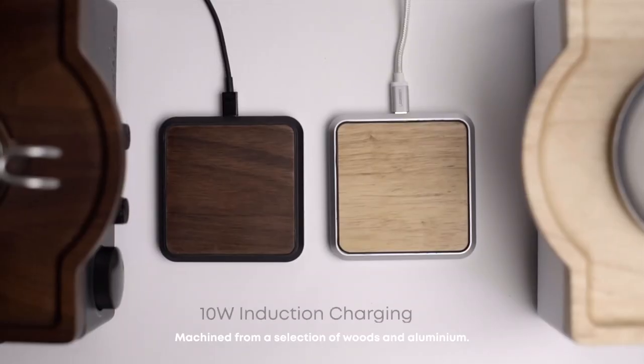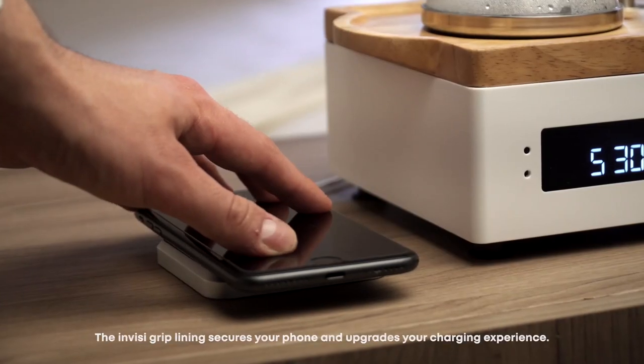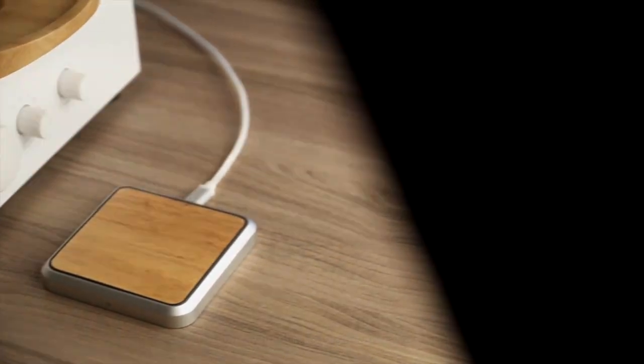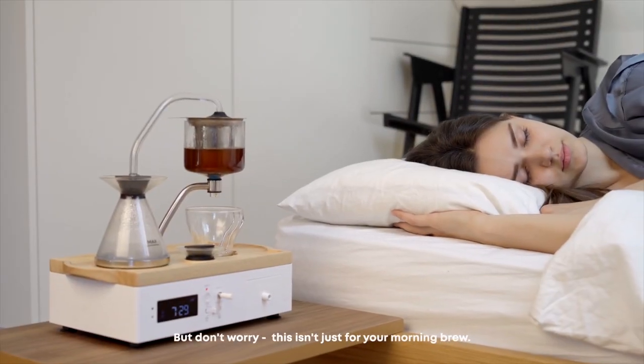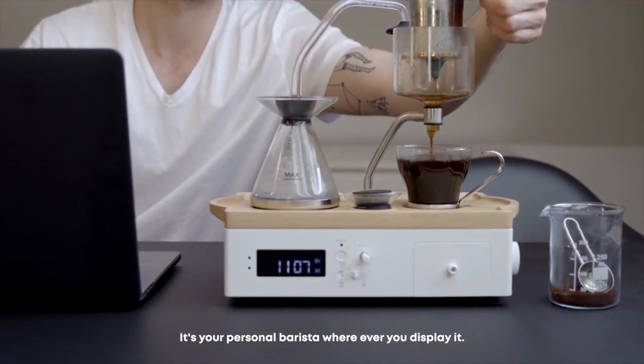Machined from a selection of woods and aluminium, our wireless charger complements the Barrasur. The Invisigrip lining secures your phone and upgrades your charging experience. But don't worry, this isn't just for the morning brew — it's your personal barista wherever you display it.